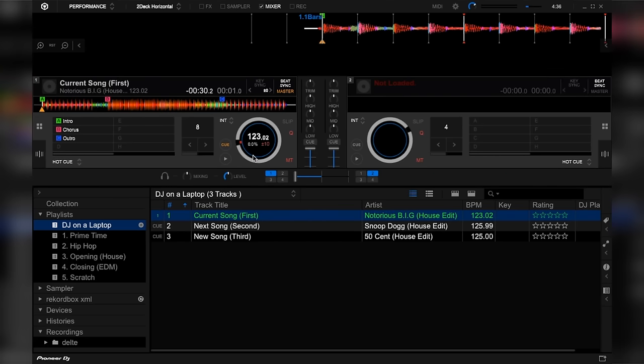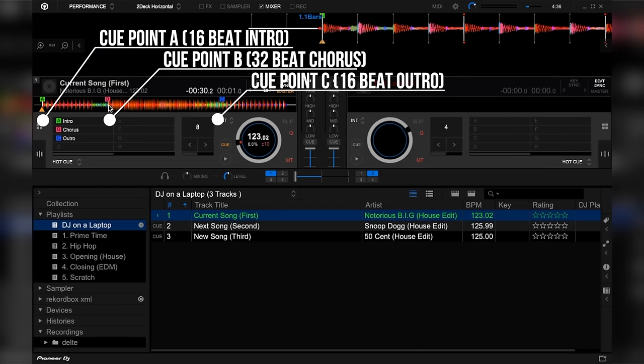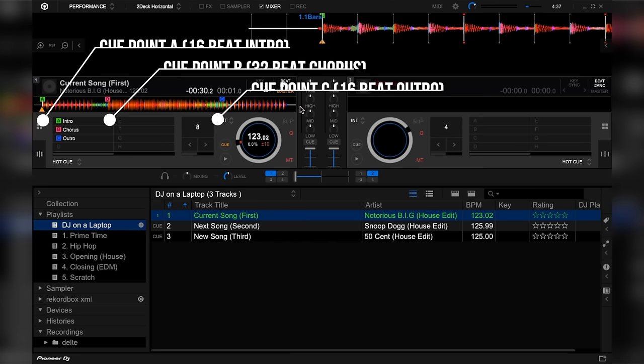Now in our case, I've already labeled the songs that we're going to use. As you can see in the first song, we have three cue points: A, B, and C. From A to B, that is 16 beats. From B to C, that is 32 beats. And from C onwards, that is 16 beats. Here, let me show you.